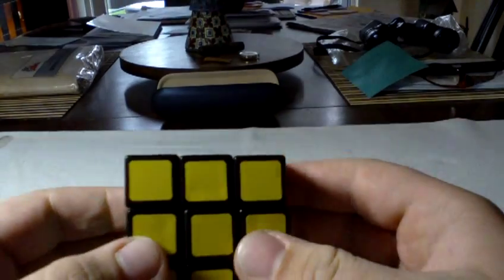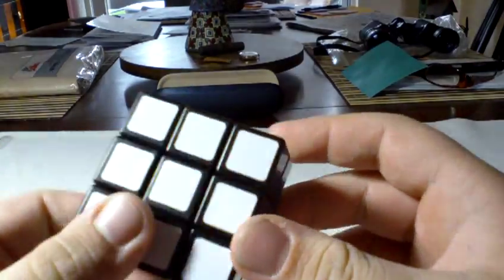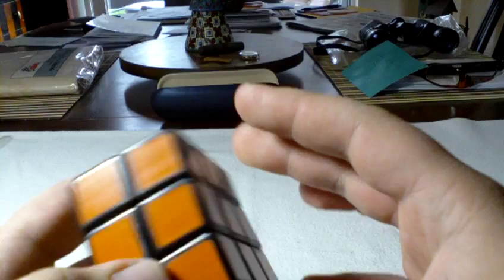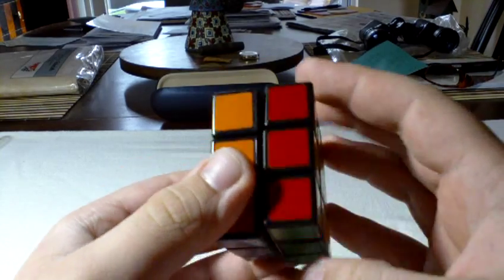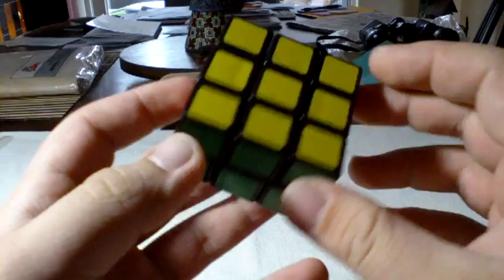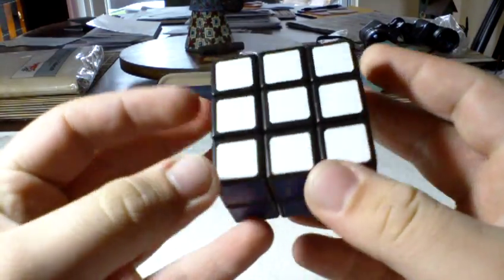Hello YouTube. This is a tutorial for the Rubik's Domino, or the 3x3x2. It's not actually the Rubik's brand — it's a QJ 3x2x2. I don't see any really good solid tutorials on this on YouTube, so I'm going to make one today.